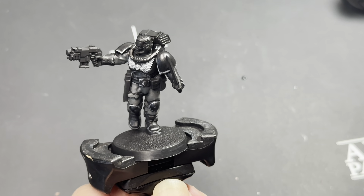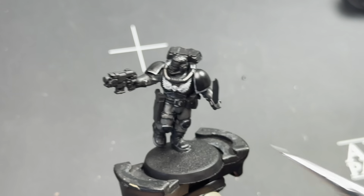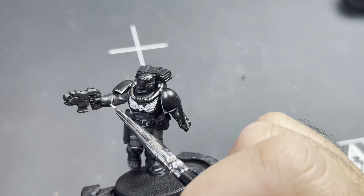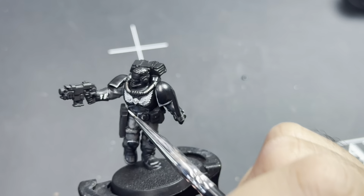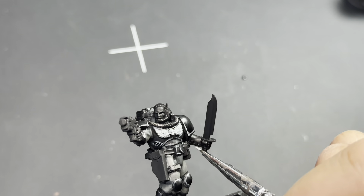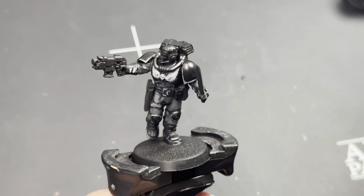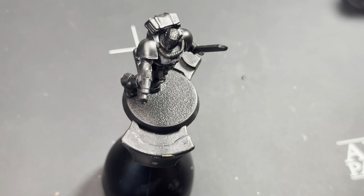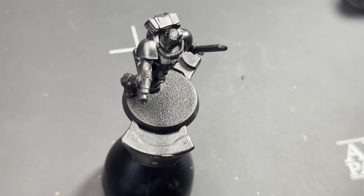Now we're taking Administratum Gray and just highlighting the bracers and a little bit of the fingers on the gauntlet — I think it looks pretty nice. I found these straps here are going to be painted as well, so I'm just blocking in the colors. I've been really studying the box art for all of the miniatures that I paint and I want to replicate the box art as much as possible.